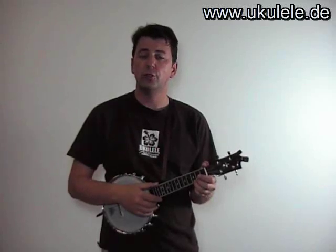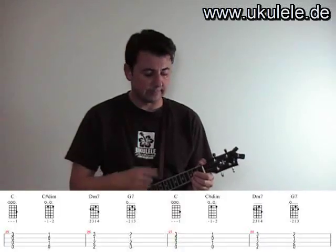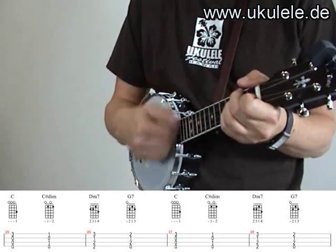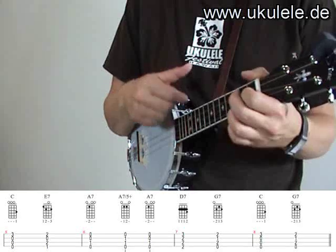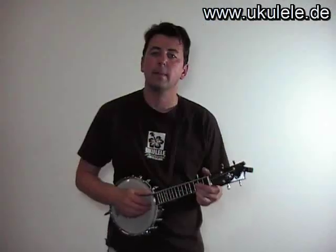And again, we do that for two chords, and then we do a standard strumming like this. And all together it sounds like this.